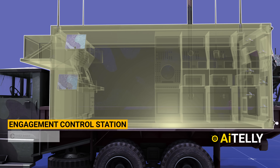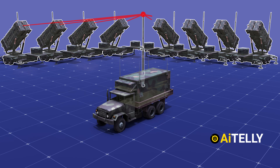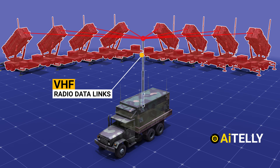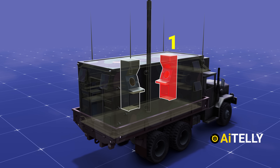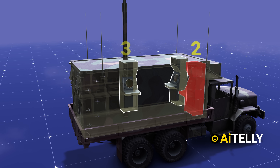The engagement control station can control up to eight launching stations through VHF radio data links located above the truck. This is main station number one, followed by main station two, and the last one is main station number three.